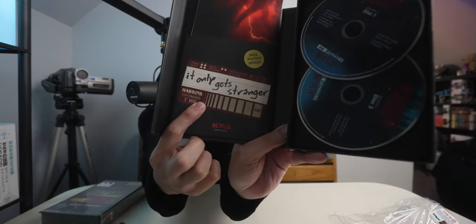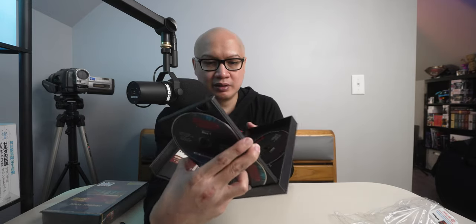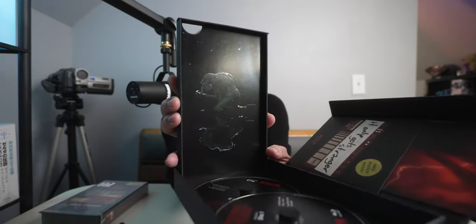It says 'it only gets stranger.' It comes like this — I believe that's a picture of a Demogorgon right there in the Upside Down. I think they just call it the Upside Down. It's been a little while since I've watched these seasons, but I'm pretty sure that's a Demogorgon. The Blu-ray versions are on the bottom and the 4K disc one and two are on top. And it says free poster inside — we'll take a look at this poster.